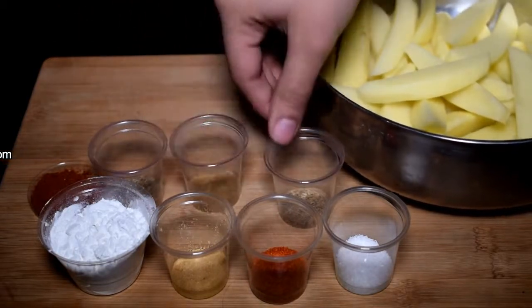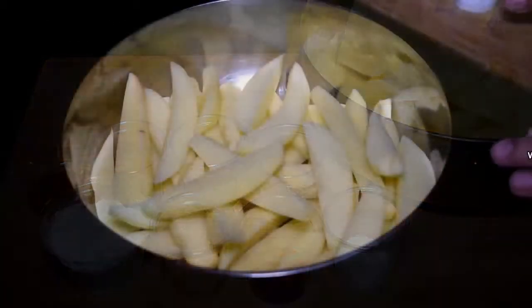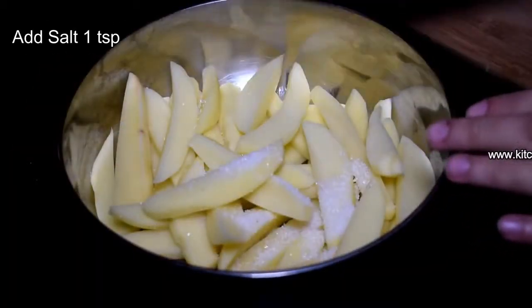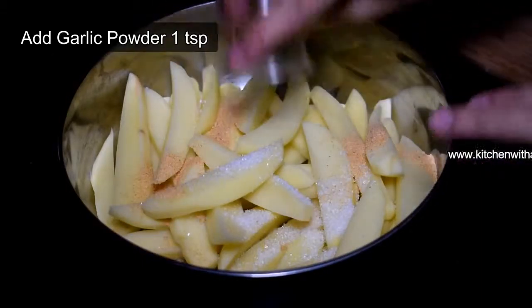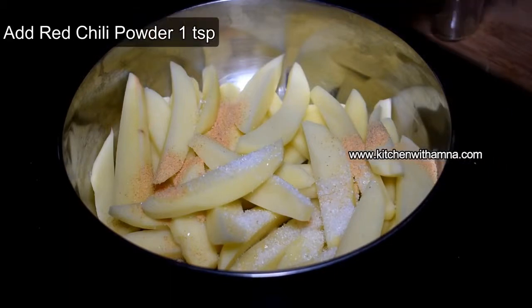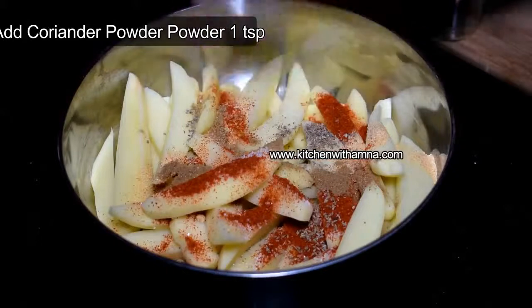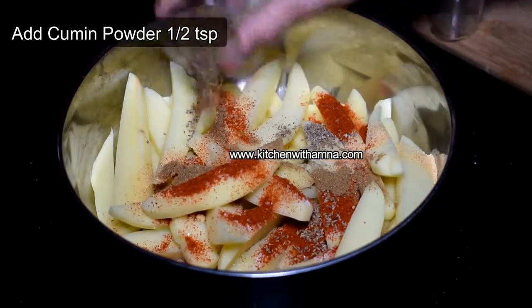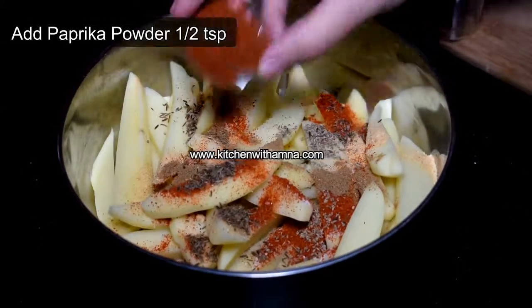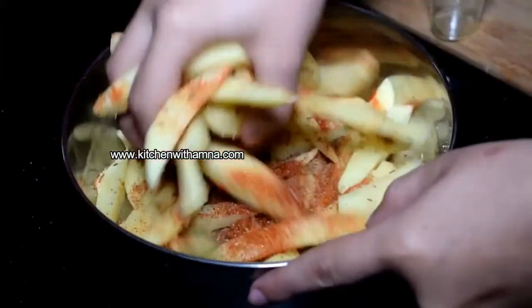1 teaspoon of flour powder, 1 teaspoon of vinegar powder, ajwain, dhania powder, kutta wazira, paprika powder — and mix them with hands.